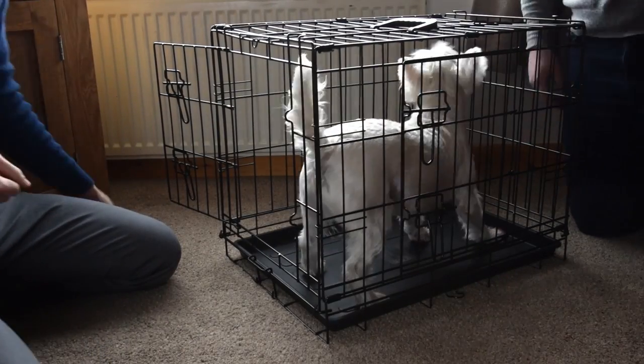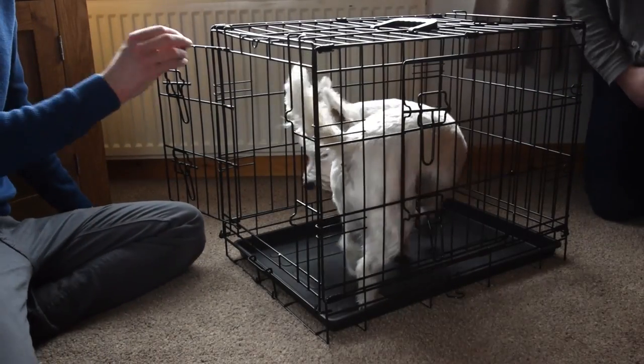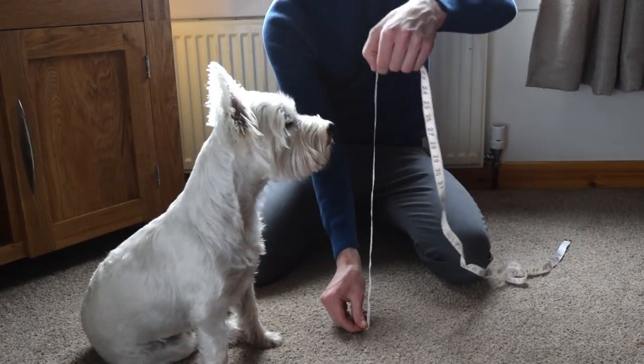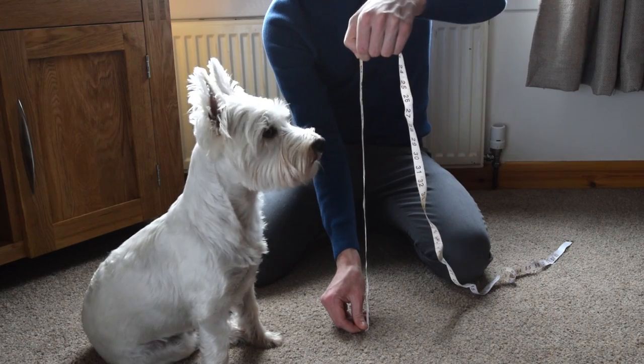Crates can be very useful for pet owners, but even dogs of the same breed can vary greatly in size. The best way to determine your pet's crate size is to measure its height when sitting up, then add 5 to 10 centimeters.